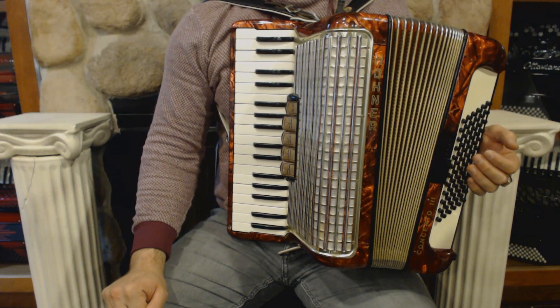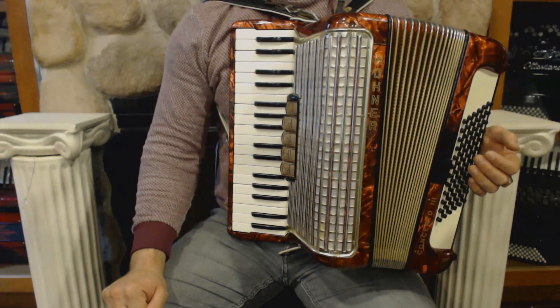On the treble side we have 34 keys, 5 register switches, and 3 sets of reeds.